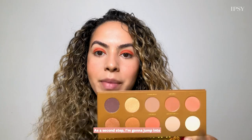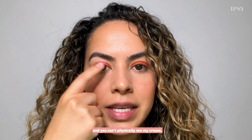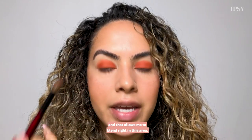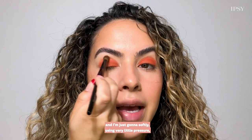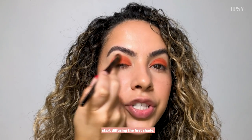As a second step I'm going to jump into the color Alchemy using a fluffy blending brush to diffuse the first shade we used. Because I have hooded eyes and you can't physically see my crease, what I like to do is slightly tilt my head back — that allows me to blend right in this area. So I'm going to tilt my head back, close my eye, and softly using very little pressure start diffusing the first shade.